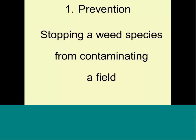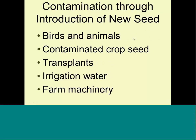Prevention means you want to stop the weed from coming into the field. The sources of weed introduction include birds and animals with their droppings, crop seeds you purchase that have weed seeds mixed in, transplants where there's a weed in the pot, irrigation water from a well, flood, creek, pond, or river, and farm machinery — whether a tractor with weed seeds on the tires, or your hoe, hand hoe, or shoes.